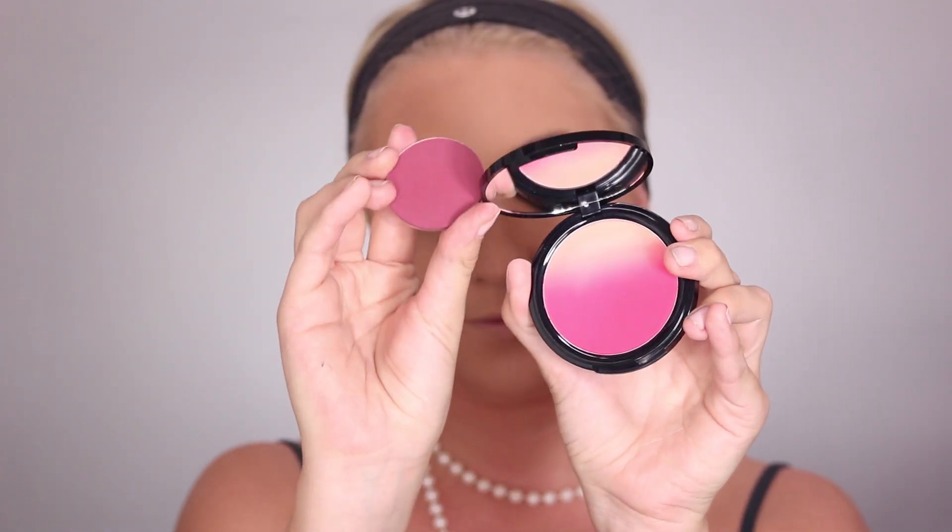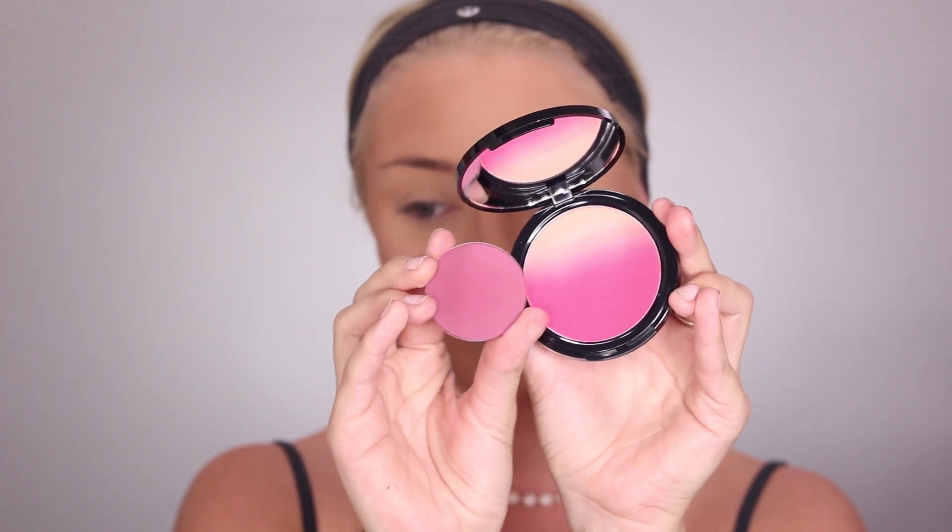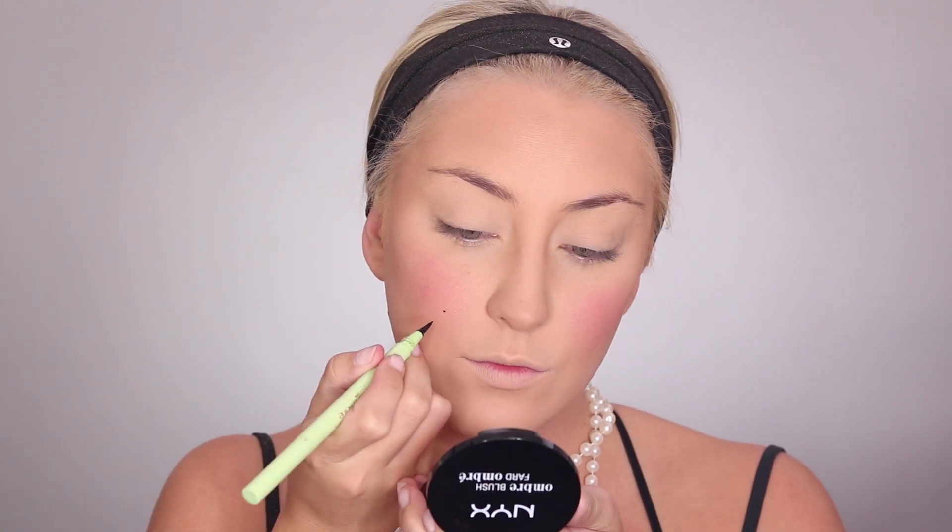Now I'm taking my NYX Ombre Blush in Instaflame and my Makeup Geek blush in Desire, packing it on the back of my hand to make sure I don't deposit too much product. Then I'm doing the blush in a circular motion — not pulling it up my cheekbone, just concentrating it on the apple of the cheek. It looks a little weird, but once you get the costume and the whole look going, it looks perfect. Then I'm taking my liner from Pixi and using that to create a little beauty mark.